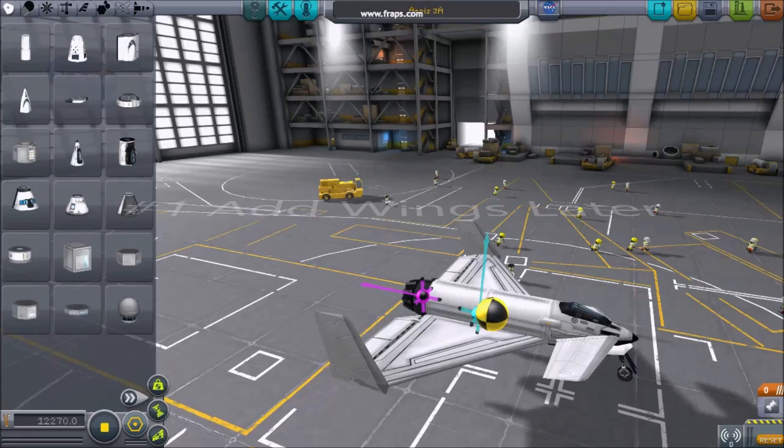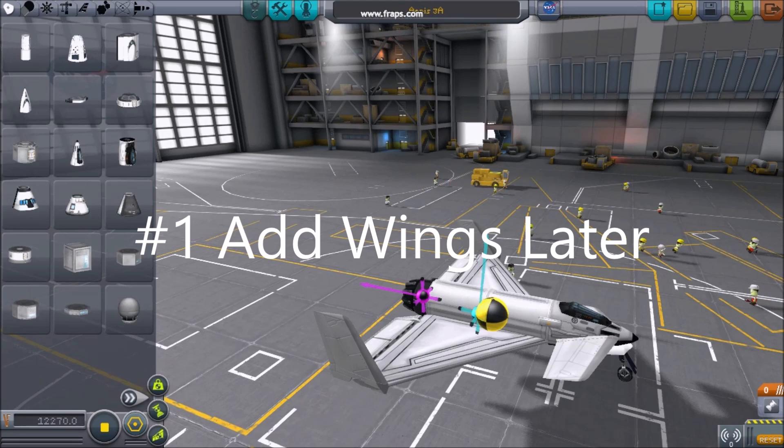Here are 5 tips for building spaceplanes. Number 1: Add wings later.